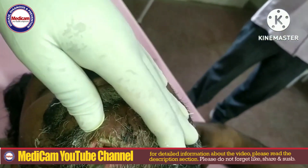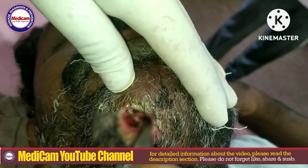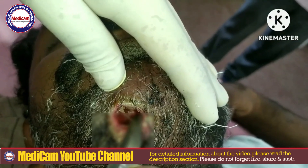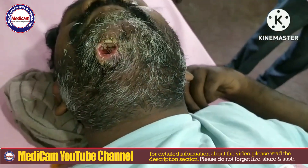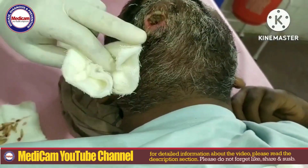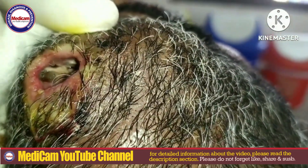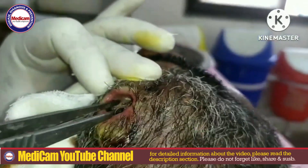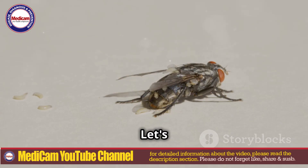Welcome back to Medicam YouTube. Today we're diving into a crucial topic: how to remove maggots from your face. Yes, you heard that right. If you're new here, don't forget to like, share, subscribe, and hit that bell icon for instant updates from Medicam YouTube. For more detailed reading material, check the description below. Let's get started.